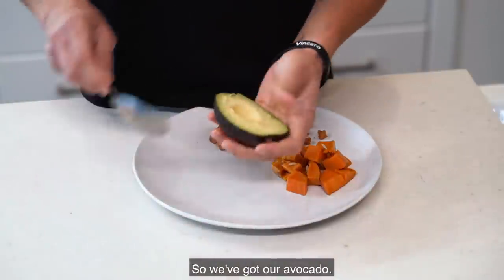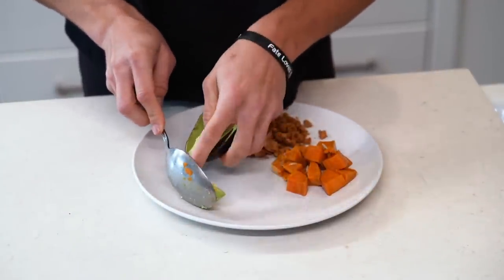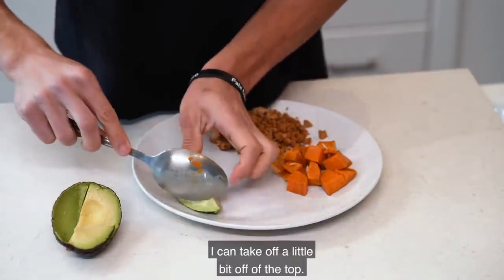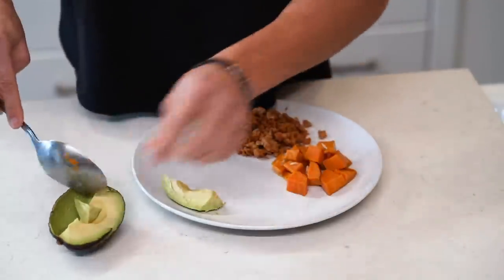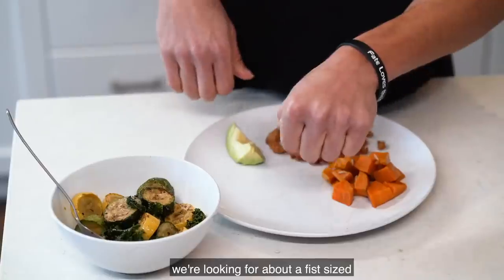The avocado should be roughly the size of my thumb — I could take off a little bit from the top to be more accurate with the serving size. For veggies, we're looking for about a fist-size serving. We're not super concerned with going over a little bit on veggies.